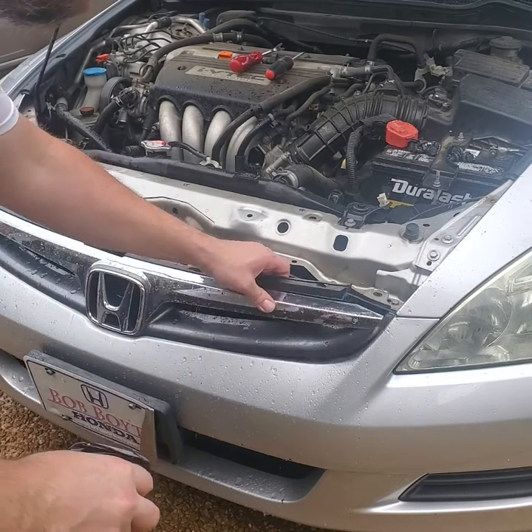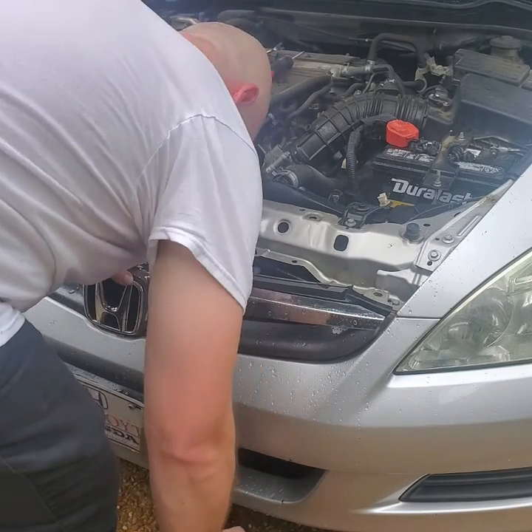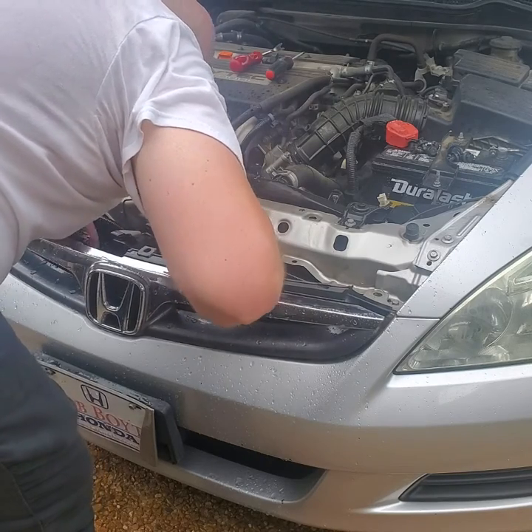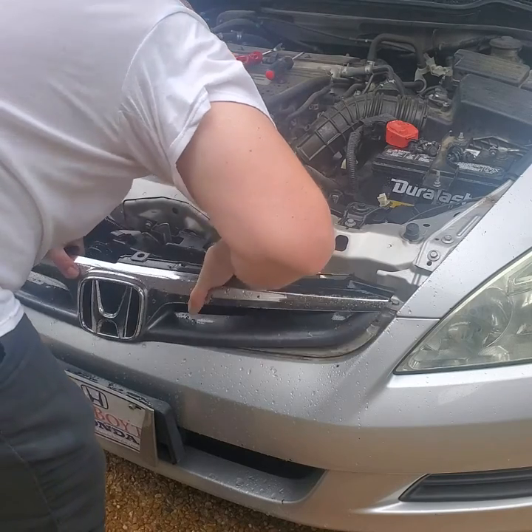As I said, the condenser normally sits in front of the radiator on most vehicles that have air conditioning. So cleaning this may help your radiator cool better, but it may also help your air conditioner cool the inside of the vehicle better.